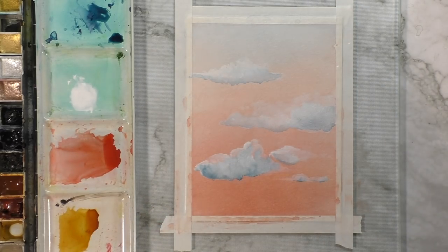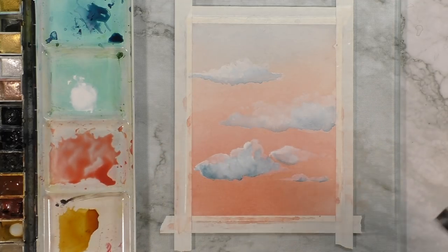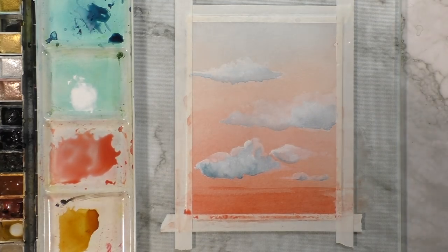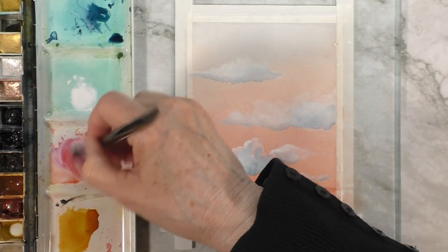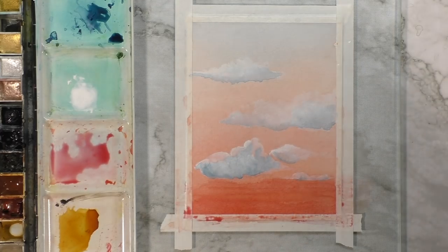I do want to darken this area here. Let's see if I bring in alizarin crimson to make it a cooler color. It doesn't show a lot. Maybe magenta? I don't know — let's keep trying. This is an experiment. It's more pink than I wanted. Not sure I'm liking this; I'm going to need to let that dry.